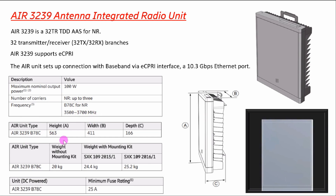Looking at the AIR 3239 dimensions: height is 563 mm, width is 411 mm, and depth is 166 mm. The weight without mounting kit is 24.4 kg, and with mounting kit it is approximately 25 kg. The fuse rating is 25 ampere maximum, though 16 ampere and 20 ampere can also be used for the AIR 3239.